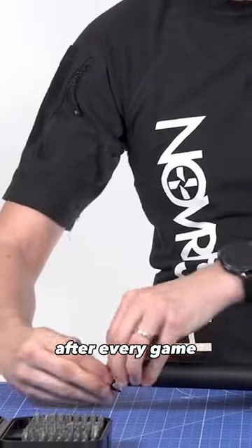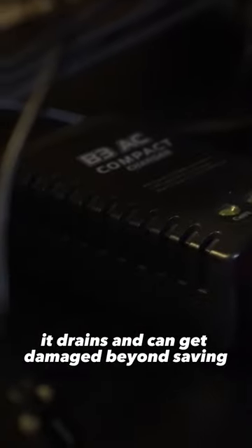Maintain your gear. After every game, remove the battery. If you leave the battery connected for a week, it drains and can get damaged beyond saving.